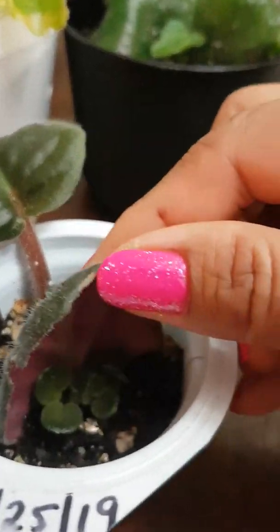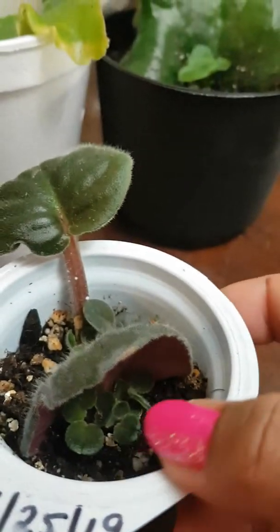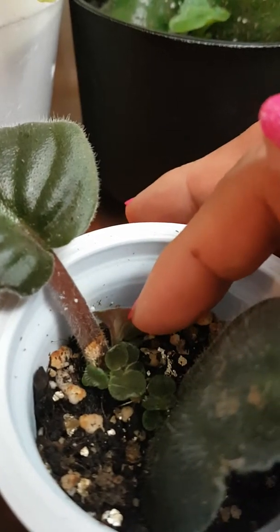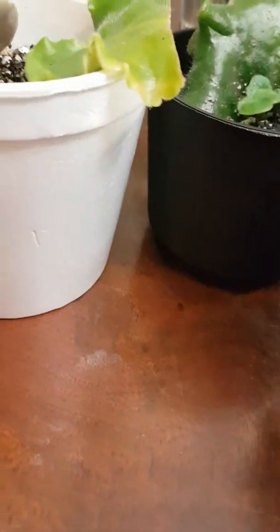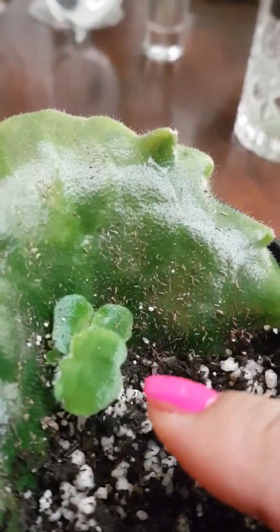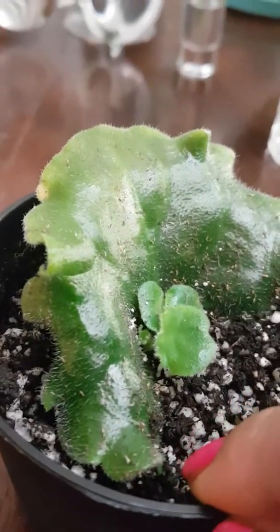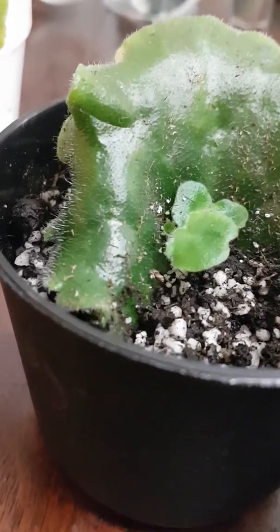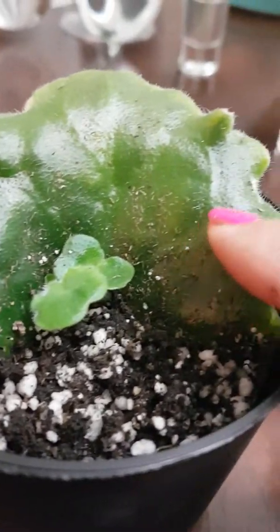At the back we have some plantlets, and the stem also has plantlets. This one is a rosy ruffles variety — I cut this leaf, and it's not as big as the other one when I planted it, but now it grew so big.